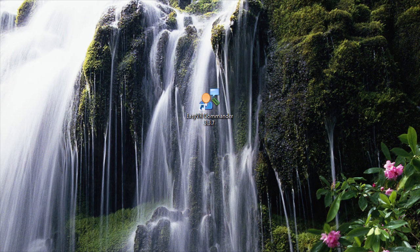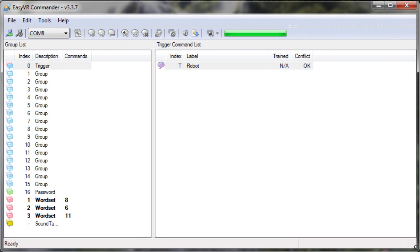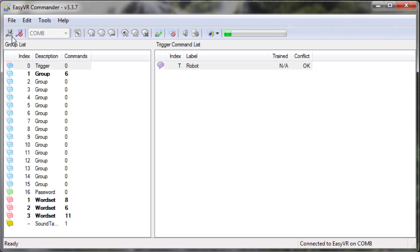The first thing we have to do is open the EasyVR Commander. That brings up this window. Then you have to choose your COM port where your EasyVR module is plugged in and hit the connect button. It usually takes some time to load. The first thing you'll notice is that there are groups, and the group we are using in this tutorial is group 1 with index 1.